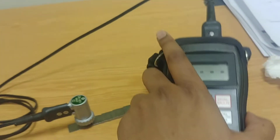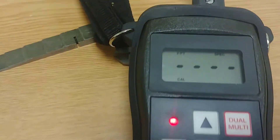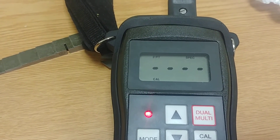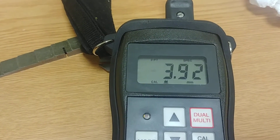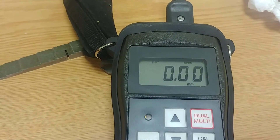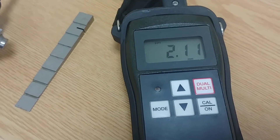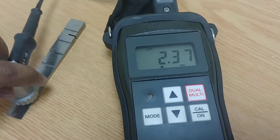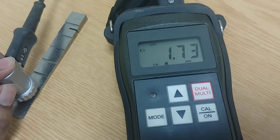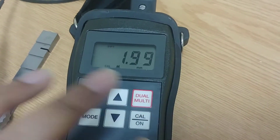Put this probe over here. Once I place the probe, the instrument starts trying to calibrate. I think the oil is not enough, so let me add more. Now, putting the probe on the second step — it should read 2 mm, but it's not reading 2 mm yet. Let me hold it steady.